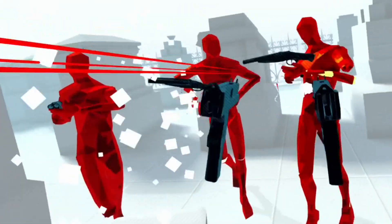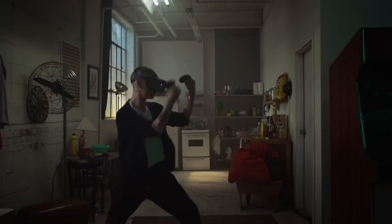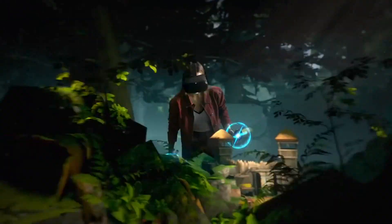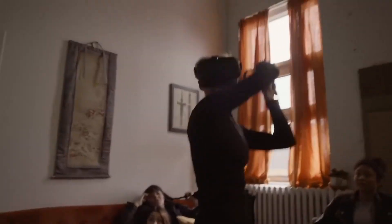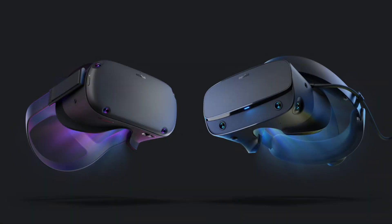For that, you need a more expensive headset and you need a PC rig. But Oculus has just recently — I think it was in November — released a patch for the Oculus Rift software on PC that allows you to link your Oculus Quest to your PC and basically turn it into an Oculus Rift.